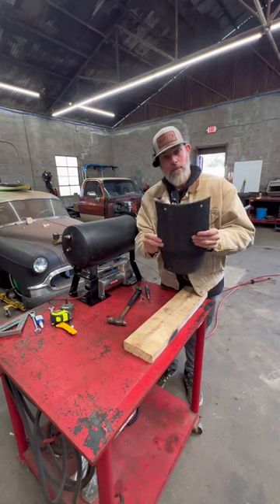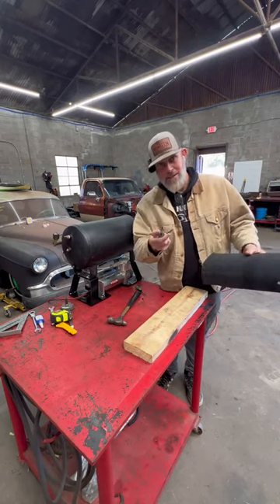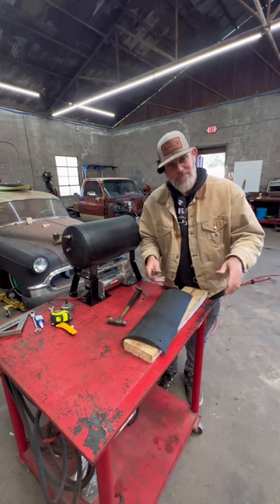There you have it — got all my holes punched in it. They're nice, and I did it with a tool I just made out of old tools.